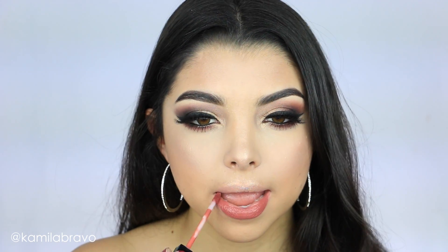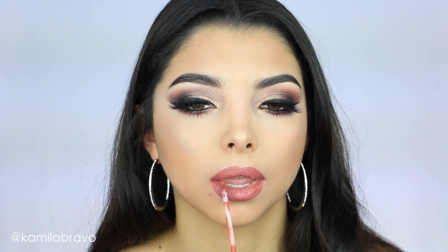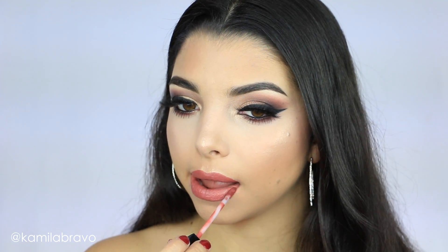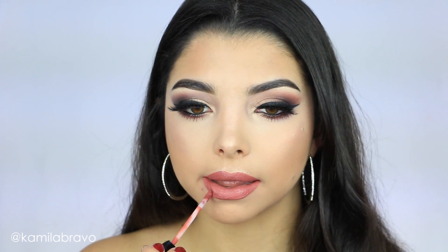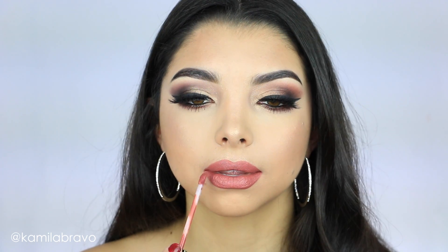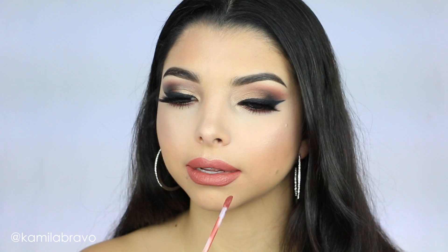Now let's move on to the last step — the lips. I'm using the shade Baked from Lipland, from the Mreezy Collection. I absolutely love this shade. It's a bold shade but not super nude, not super dark, and not super bright — just the perfect tone. This basically concludes the overall makeup look.